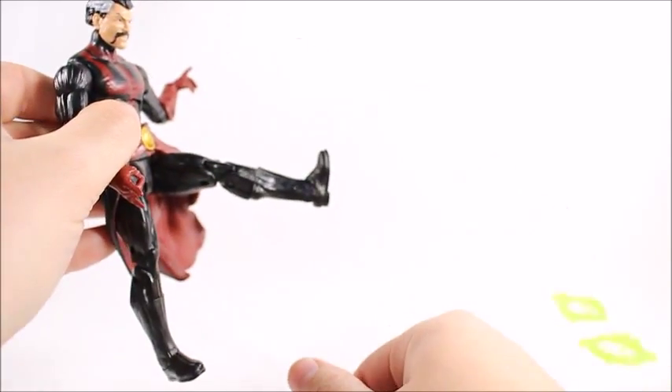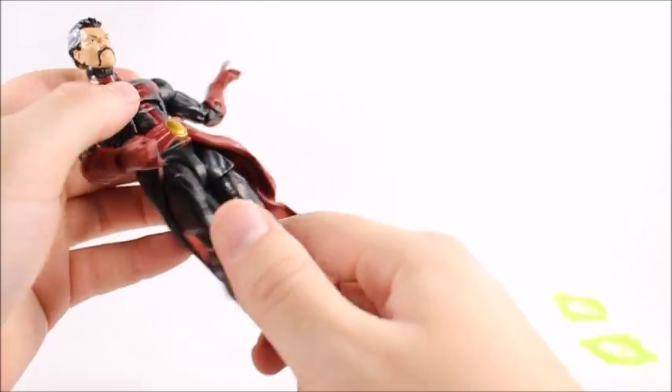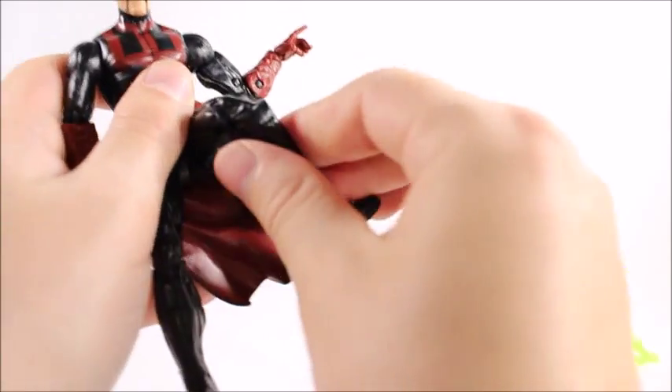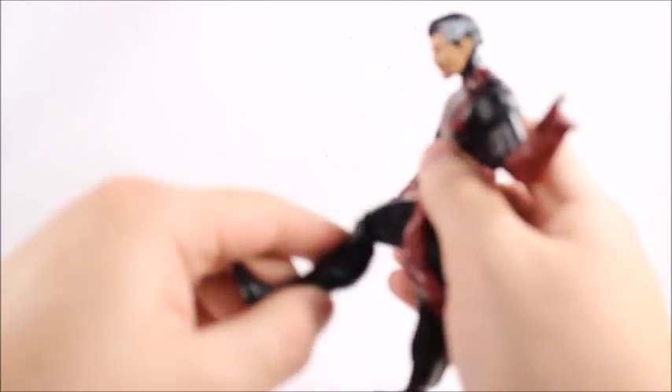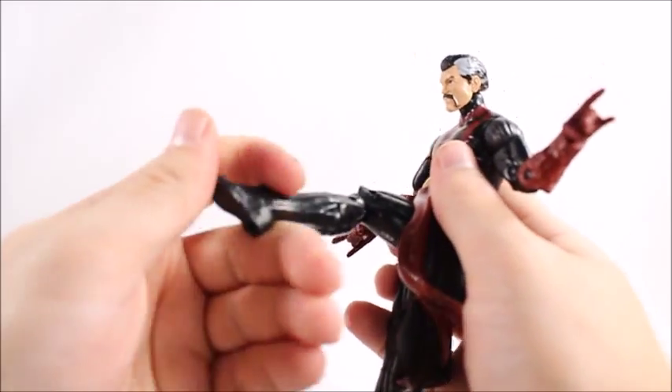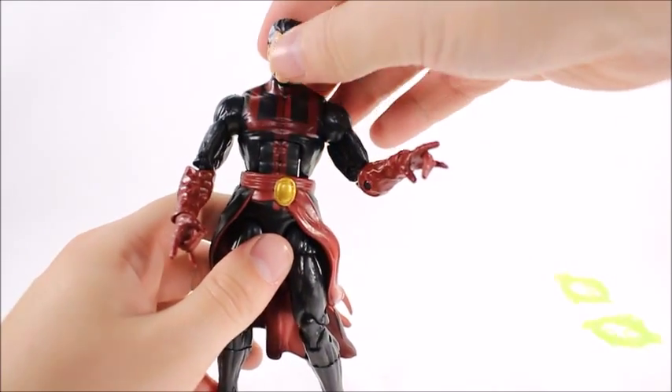He's got upper thigh swivel; his legs will go up pretty high but won't go back really at all because his skirt blocks it. Double-jointed knees with a pretty good range of motion. Looks like there's a calf swivel, ankle rockers, and an ankle pivot as well.